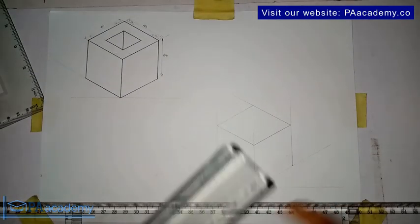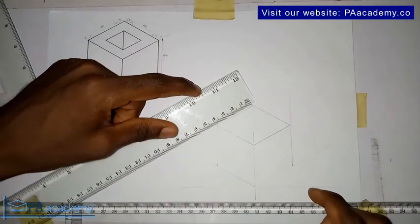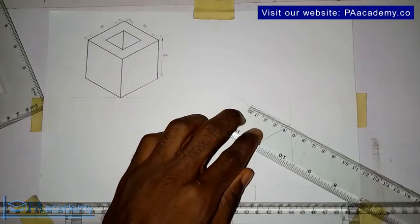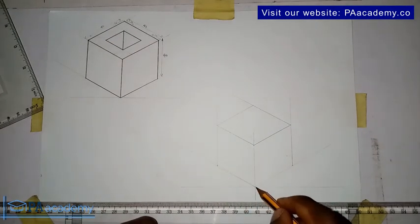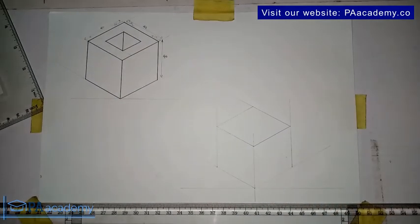Right now we are going to be having something like this. If everything is correct, if you measure it, it should give us four centimeters. Even though we didn't measure it while drawing, the fact that we took the measurements from point to point — from there to here and from here to here — every other thing should give us the desired results.